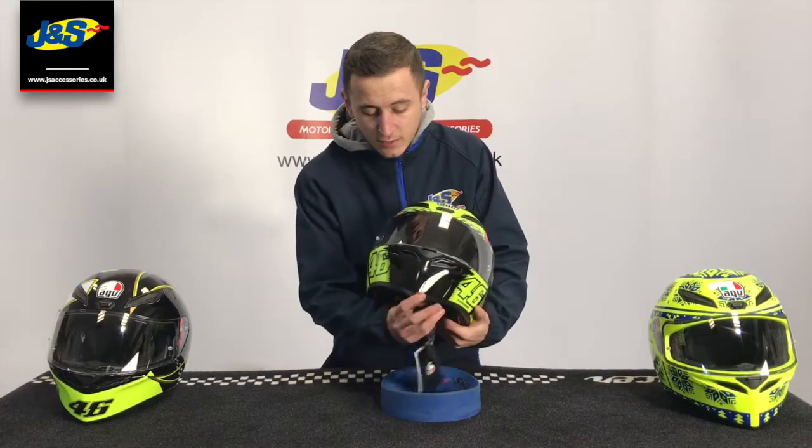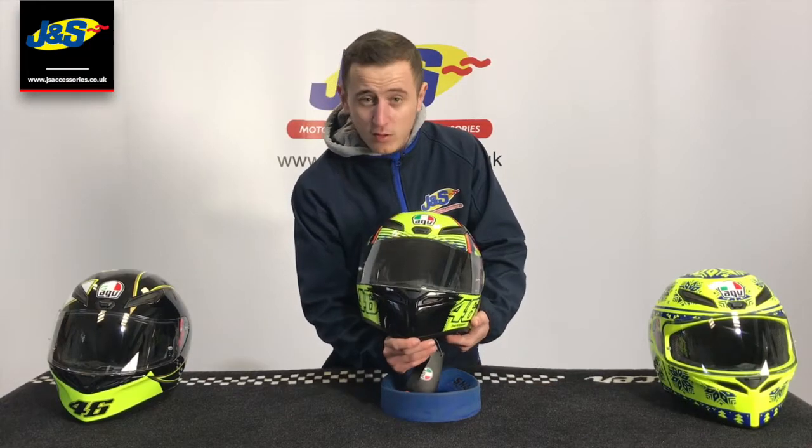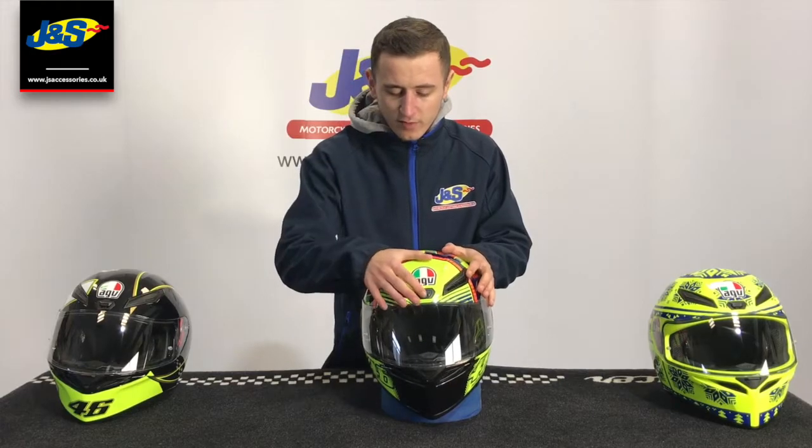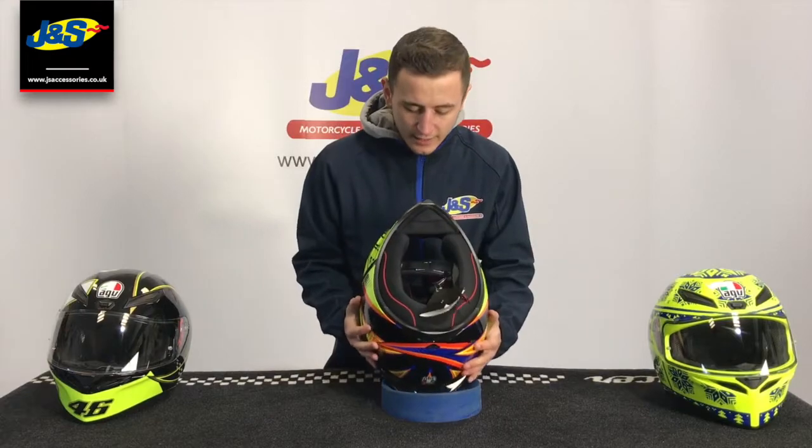You've got a chin vent which is activated on the inside here, three vents on the top, and it all gets pulled out through this big spoiler at the back here.